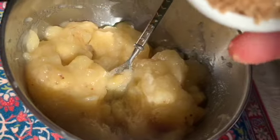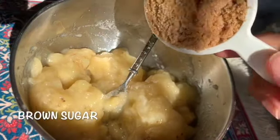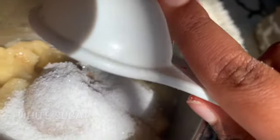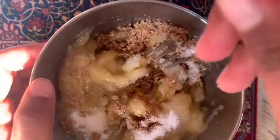To this we're gonna add some brown sugar and white sugar. Let's mix our banana bread.